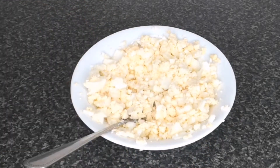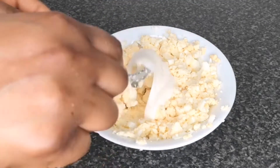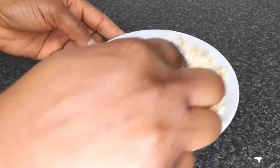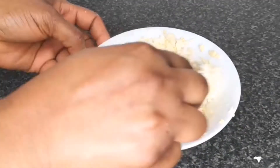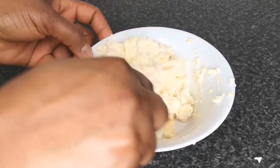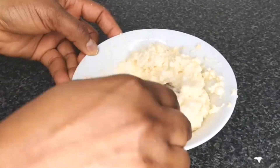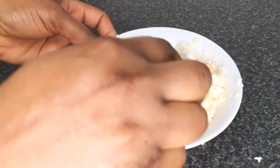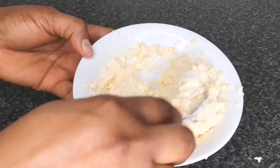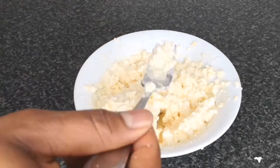At this point I add two tablespoons of light mayonnaise, but you can use any mayonnaise of your choice, then mix together until it's well combined. Adding mayonnaise to the egg is going to make it creamier and also make it easier to spread on top of the bread. After mixing until well combined, keep aside for later use.